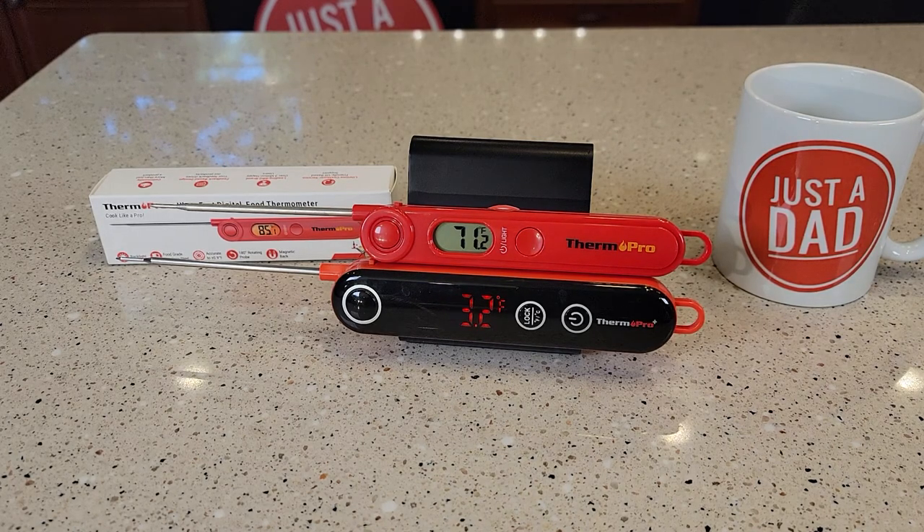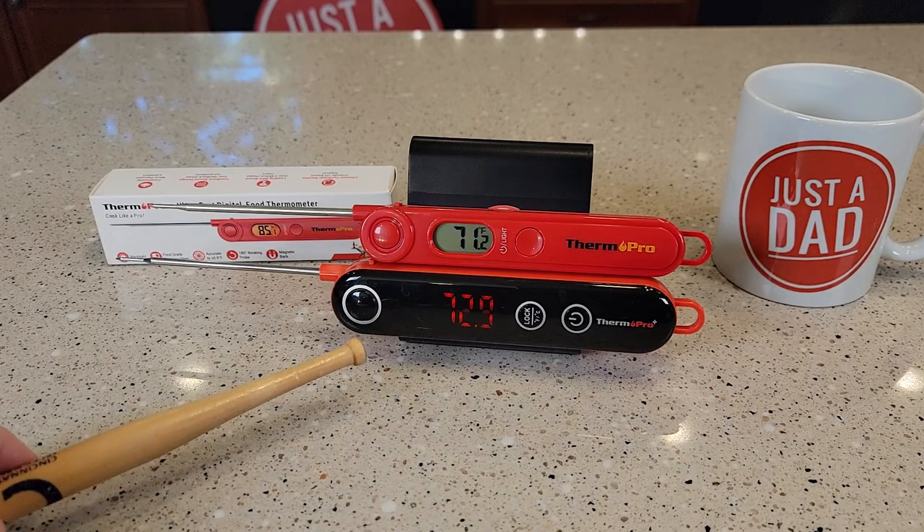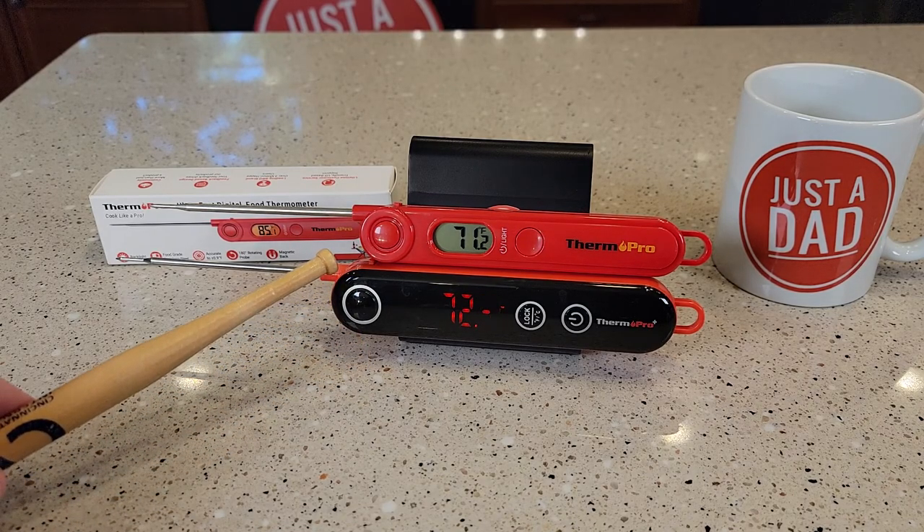Hello everyone, this is Just A Dad. Today I'm going to do a comparison between these two Mead thermometers. On the bottom I got model number TP18, and on the top I got model number TP03.